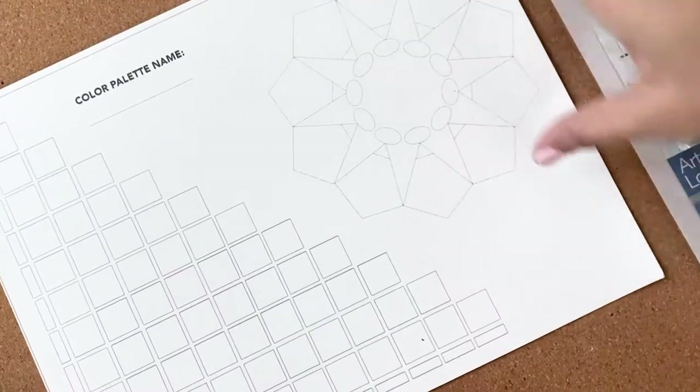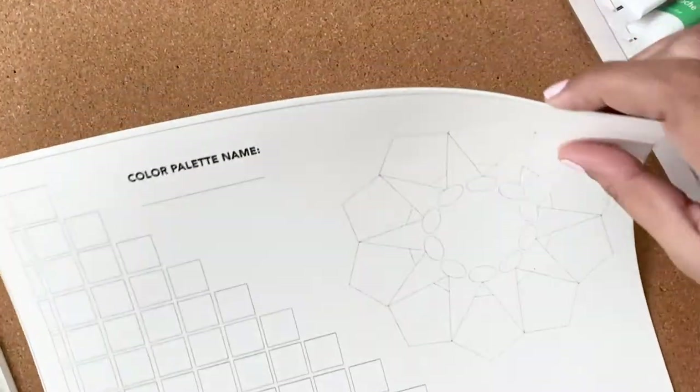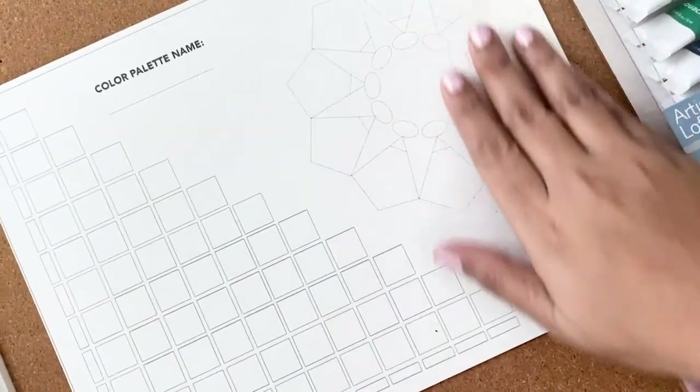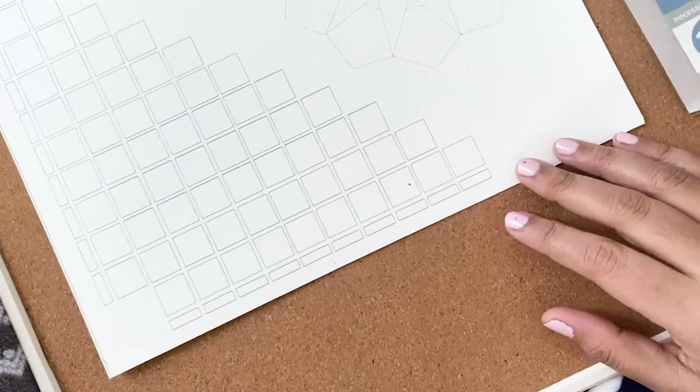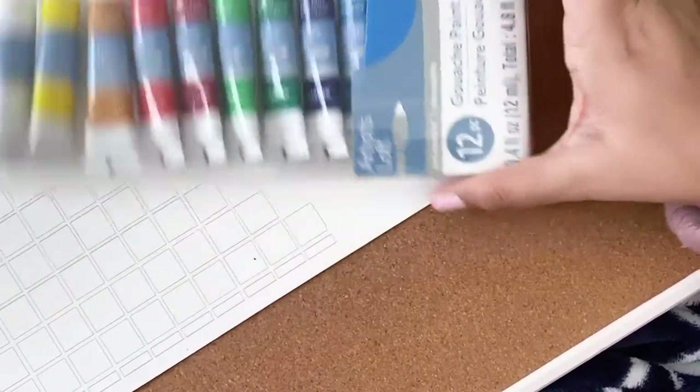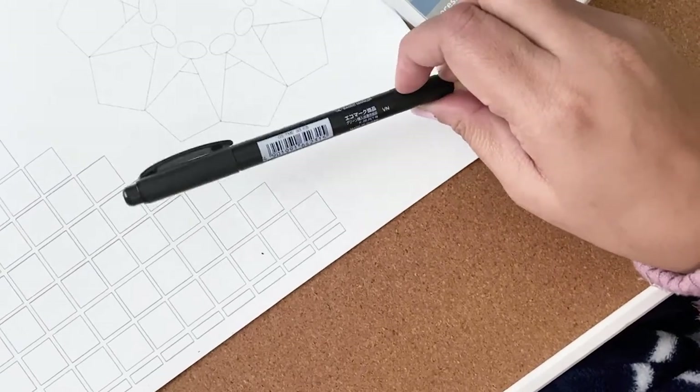So let's get color mixing now shall we? To begin with you need a color mixing chart. You can draw this by hand or you can print it, but I would recommend using a watercolor paper. Watercolor paper works best with gouache. You'll also need your gouache paints, a black pen, and a paintbrush.